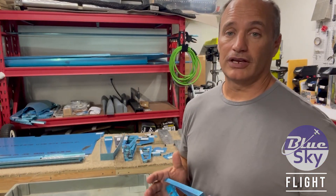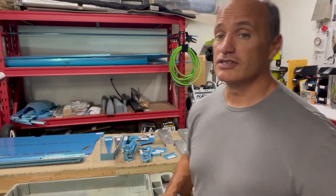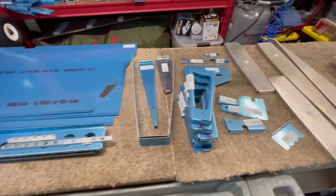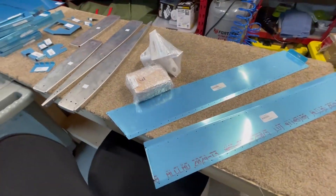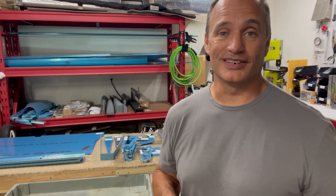Today we finally get started on the last control surface for the tail of the aircraft, which is the elevator. As you can see, there are a lot of parts involved in this. There's also about 27 pages of instructions that go with that, which is substantially more than we've had in a lot of the other components that we've put together so far. So this section of the build is going to take a good bit of time for sure.